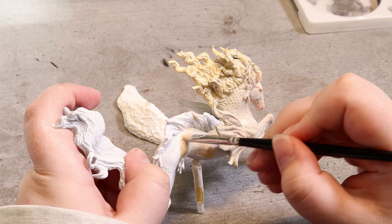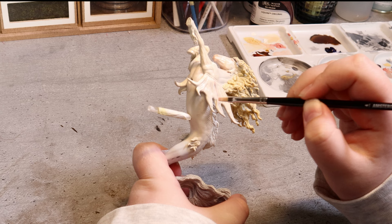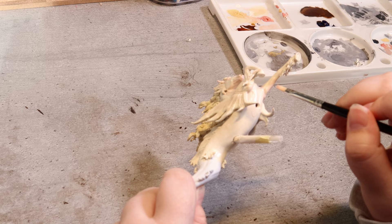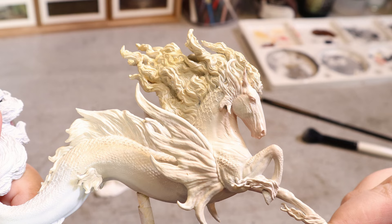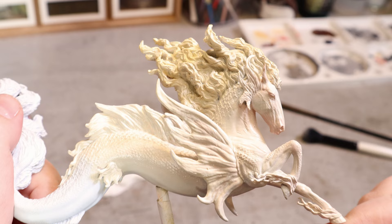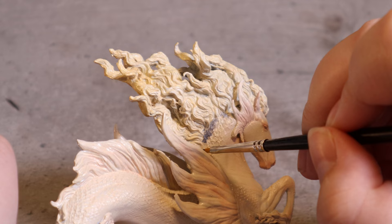I continue painting more of the body with that same light base color and then pink shading here and there. I focus the shading on the underside of the body, the fins, and areas like under the legs and the knees. I use a mop brush or a makeup brush to quickly smooth out the paints. The shading is still too light so I continue adding color to the areas and making sure it's blended nicely.